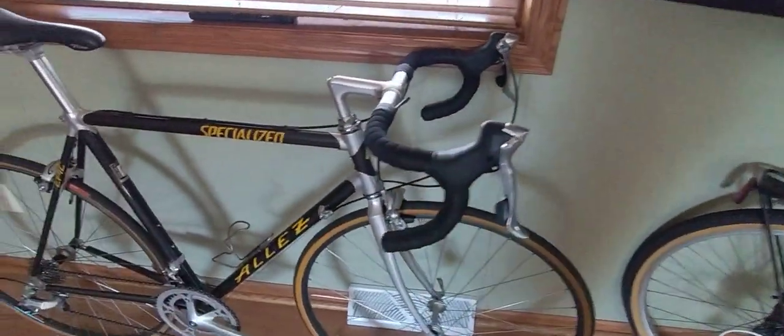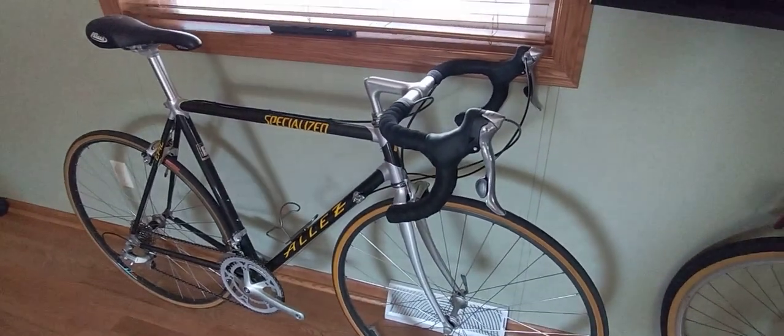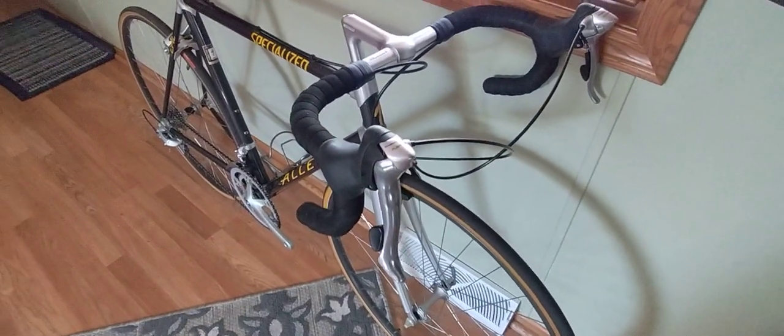I also switched out the shifters — I wasn't a fan of those down tube shifters these bikes come with. This comes with a 105 group set, so I switched them out for 5500 bar shifters.